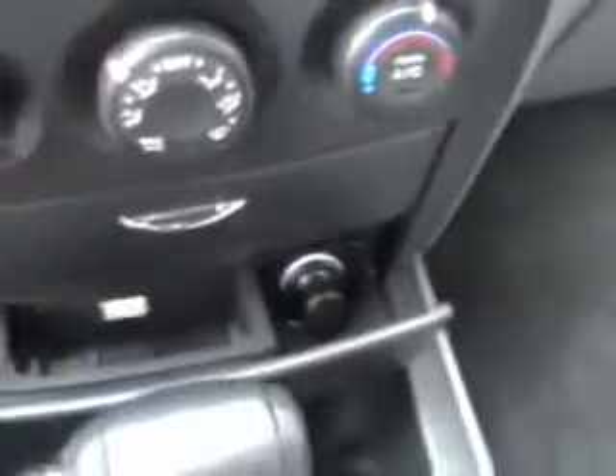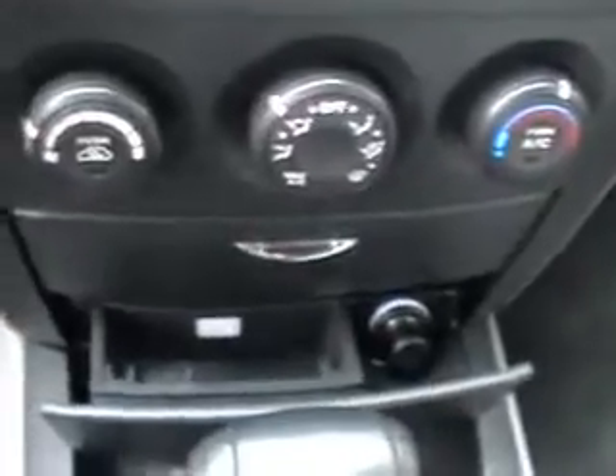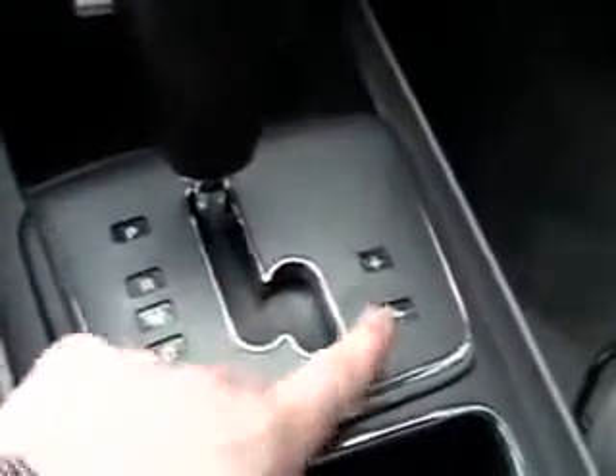Pocket right there. Pocket, ashtray, and a cigarette lighter right there — just a regular plug-in, and there's another plug-in below that. Automatic transmission with the Sportmatic mode: just click it over, push up to shift up, push down to shift down. It's really fun with this much power.